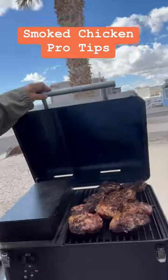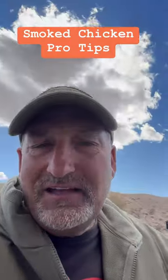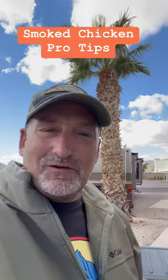Here's our smoker pro tip: set it at about 325-330°F and do it for about 40-45 minutes. We cook all the smoked chicken at once because then we can put them in the refrigerator, freeze it if we want, and have chicken for our salads throughout the week. There's your pro tip.